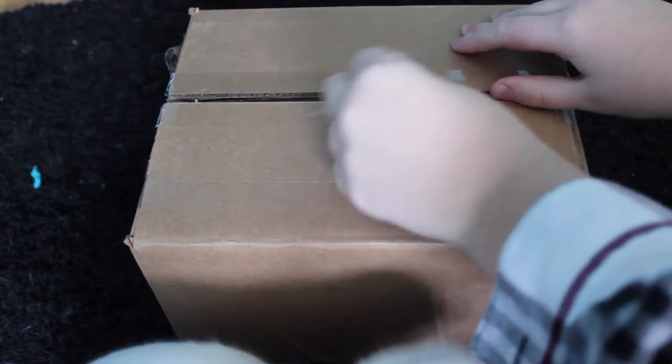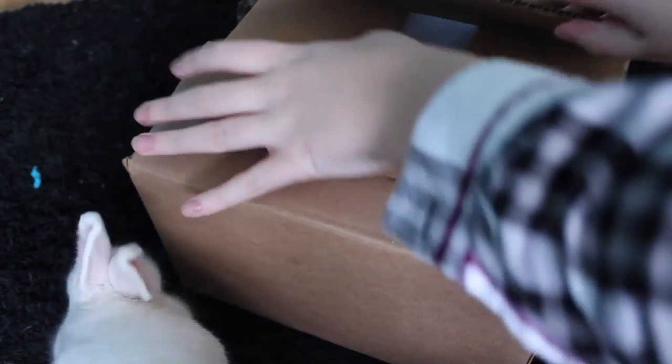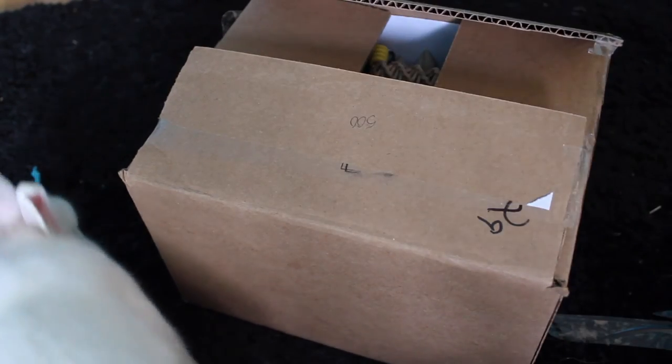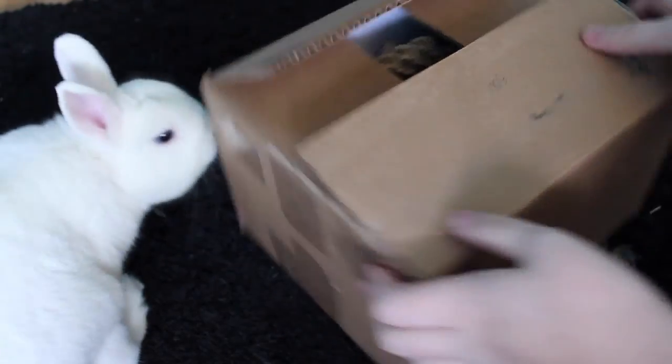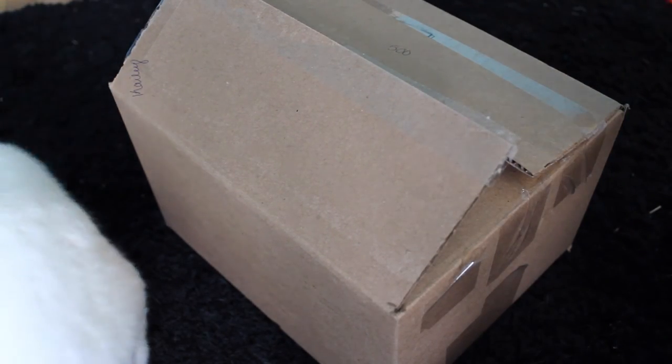Ouch — I just cut myself! Anyway, I did get quite a few things. I wasn't planning on doing an unboxing of this, but I wanted to give you guys a video since the Q&A won't be up for a while.